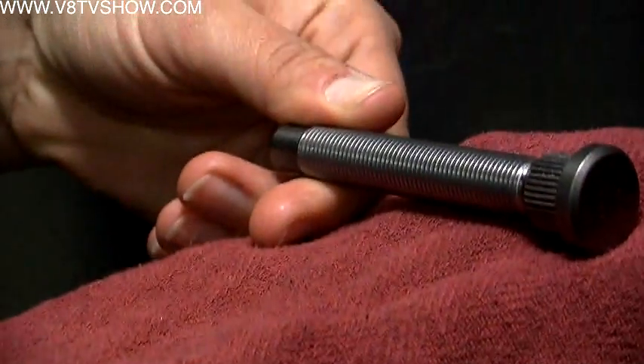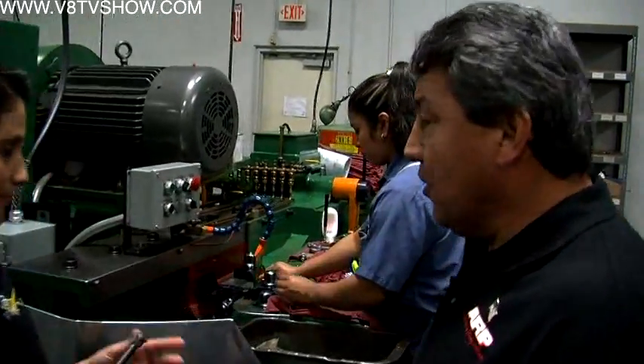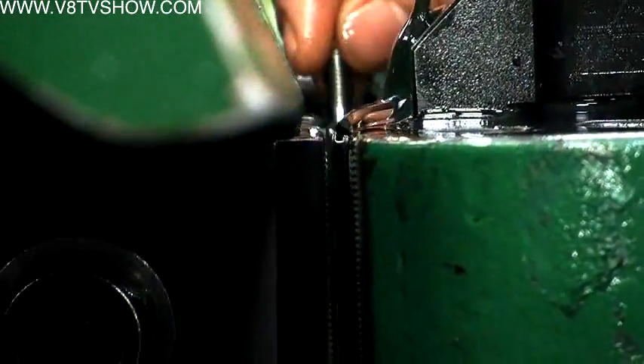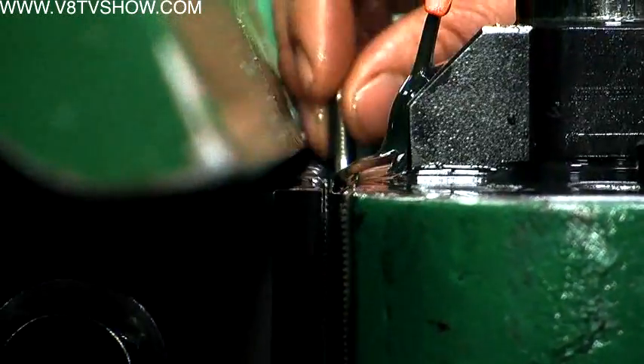Next is the threading process where they actually roll the threads into the fastener instead of cutting them out. This is a thread roller and it's a two-die machine. There are two dies that have thread on each side. The operator places the part in the machine, then the other die comes across and rolls the threads in — pressing and forming the threads into the part without cutting anything.